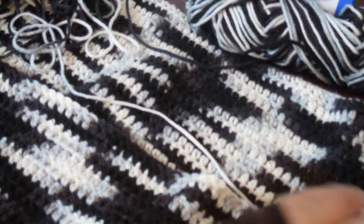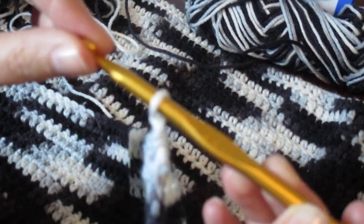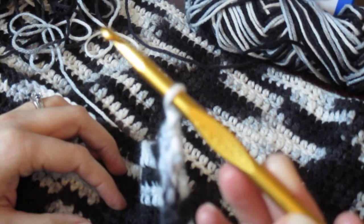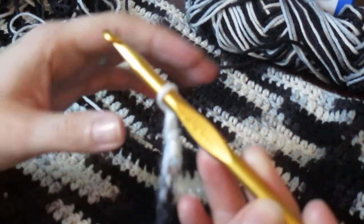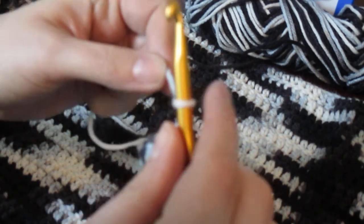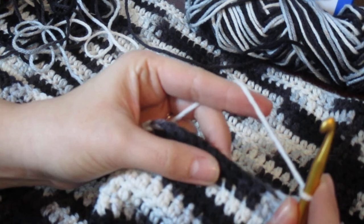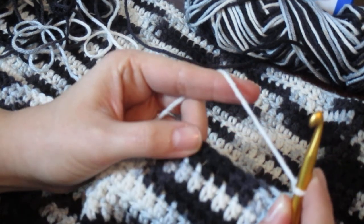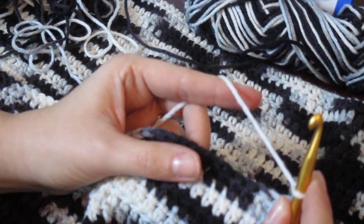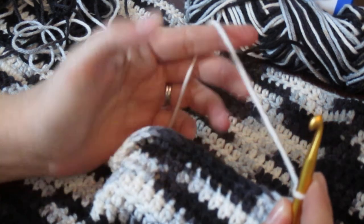I'm using a six millimeter crochet hook I got from Walmart, Hobby Lobby, or Joann's — I can't really remember, I've had it for a while. I'm doing straight double crochet like I said. This really isn't a tutorial channel, but I will give a little bit of instruction for those beginners out there who are watching for the first time.